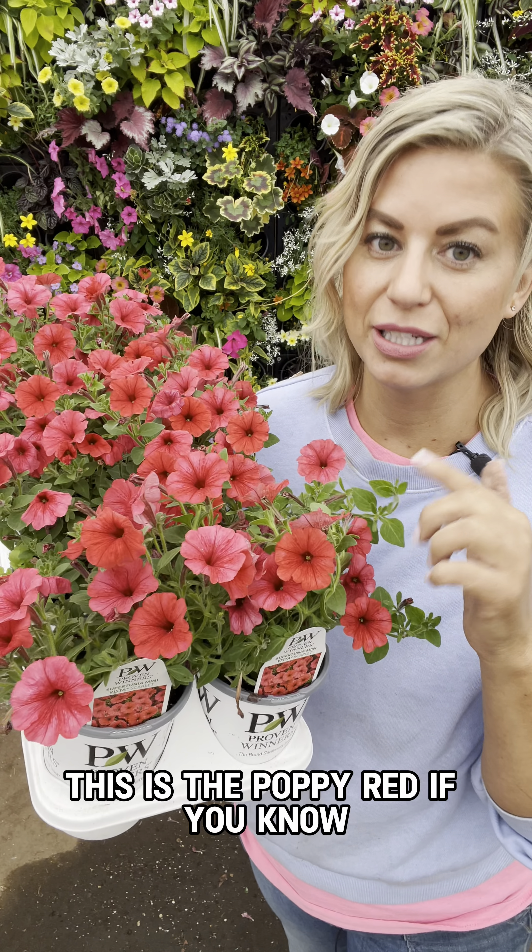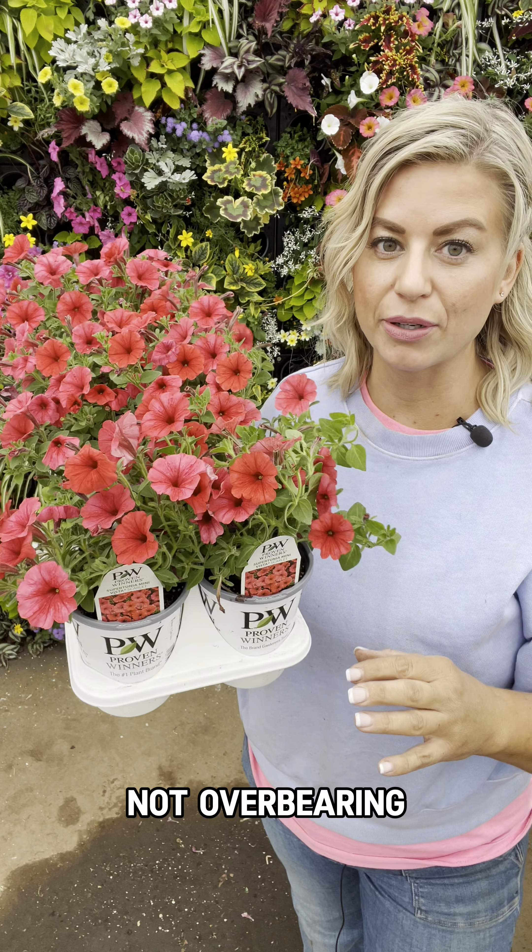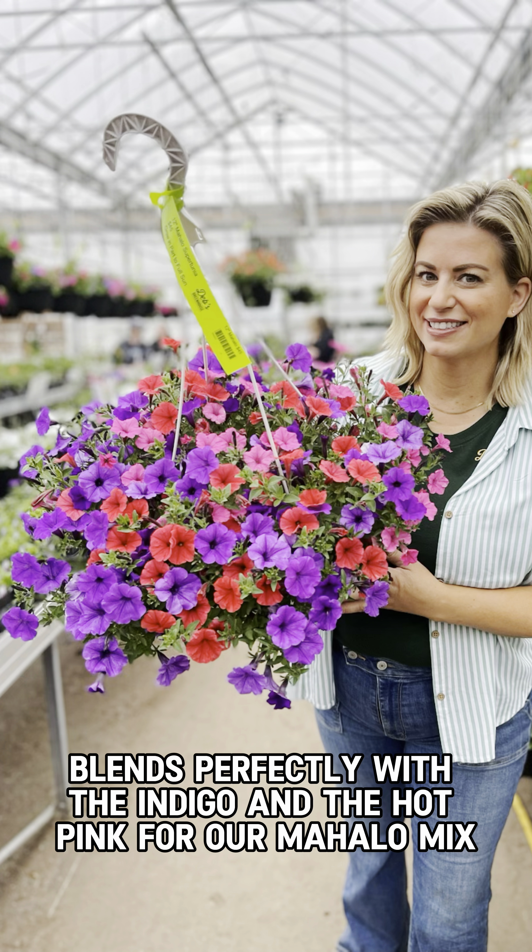We've got the Mini Vista White. It's great to blend into all of your containers if you're looking for a really nice white petunia — this is a super great choice. And remember, no deadheading with your Supertunias.